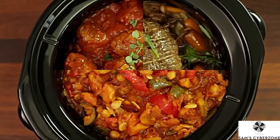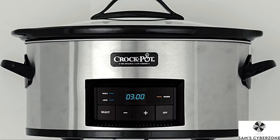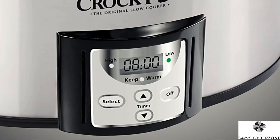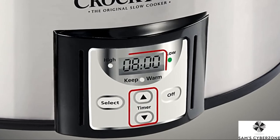But right now, let's get cooking and show you how to make the most of your countdown digital slow cooker. While the physical controls may vary by model, all countdown control panels always have two arrow buttons and a digital time screen.